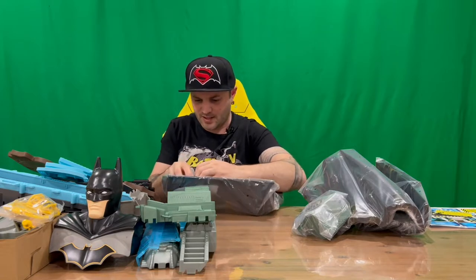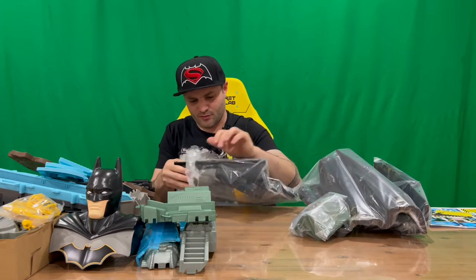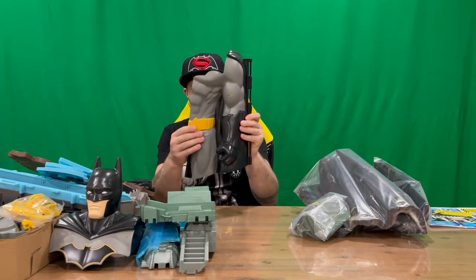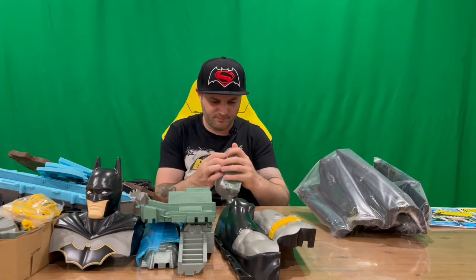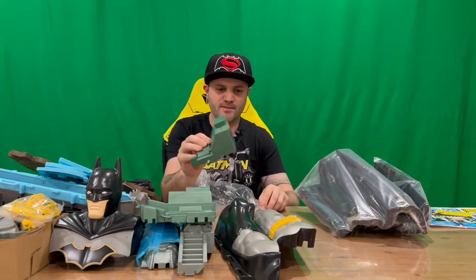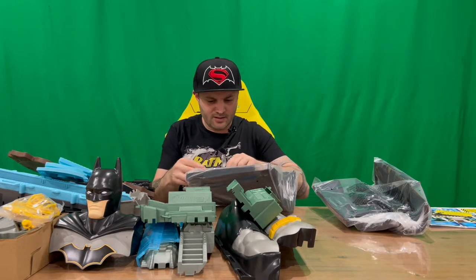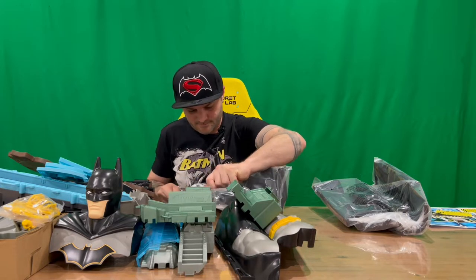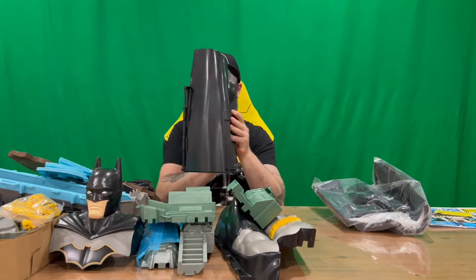Looks like we have the other half of Batman's body. This forms part of the actual door, so you can close it up and be looking at Batman himself. A little bit dirty unfortunately, just there - straight from the manufacturer, which is a little unfortunate. There's another part here that's going to require some stickers - looks like a control panel of some sort.